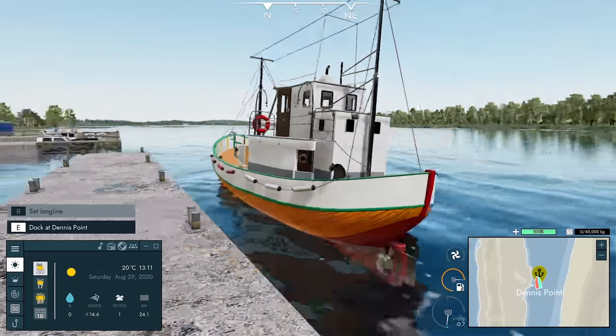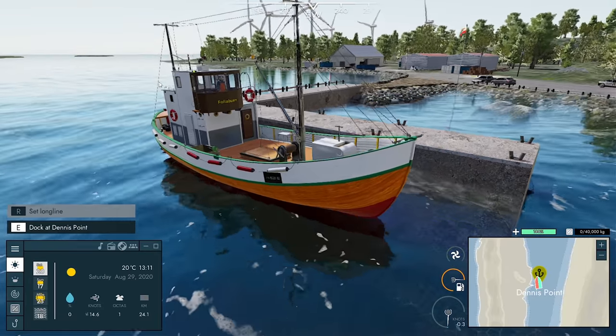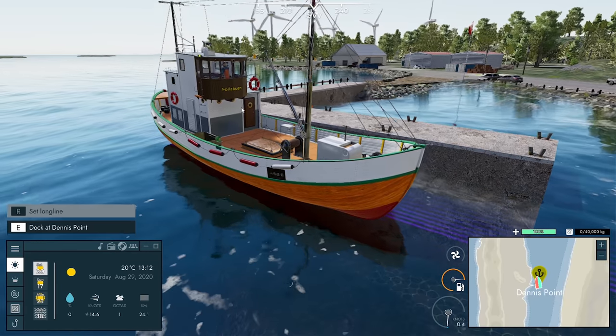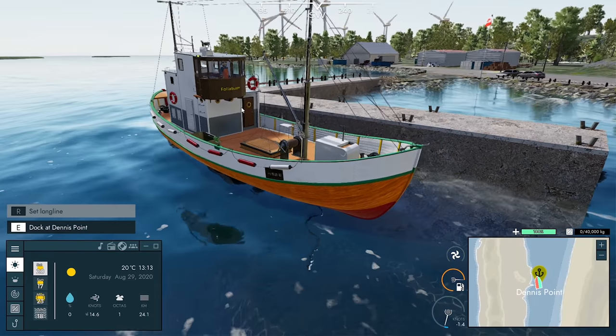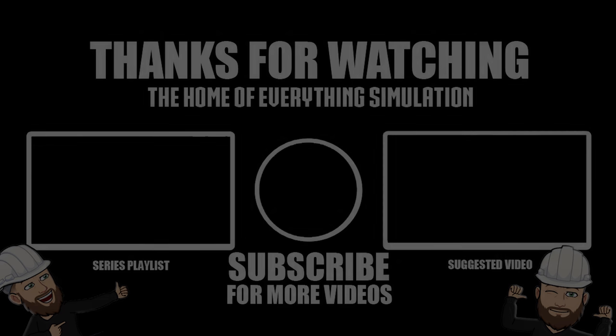If you guys enjoyed this one, as always smash that like button, leave a comment, let me know what you think of this series so far. If you've got an idea for the name of this boat, leave it in the comments section. If you guys are new to the channel and haven't subscribed yet, please do so. It's been Britta — thanks for watching, see you again soon. Bye.